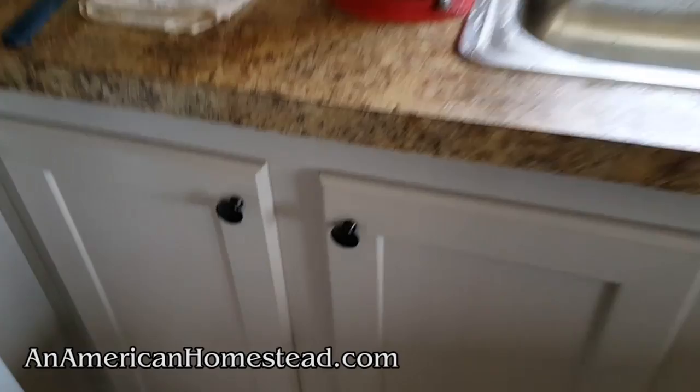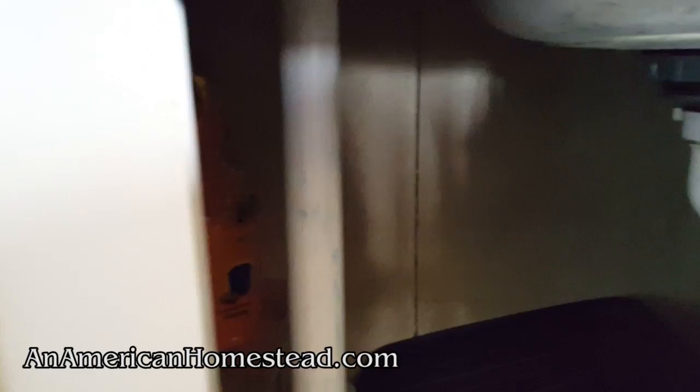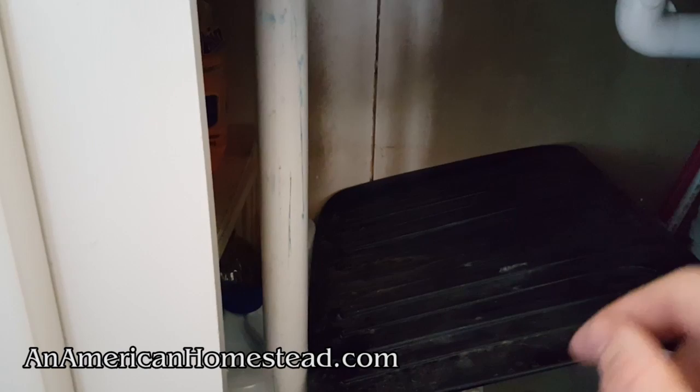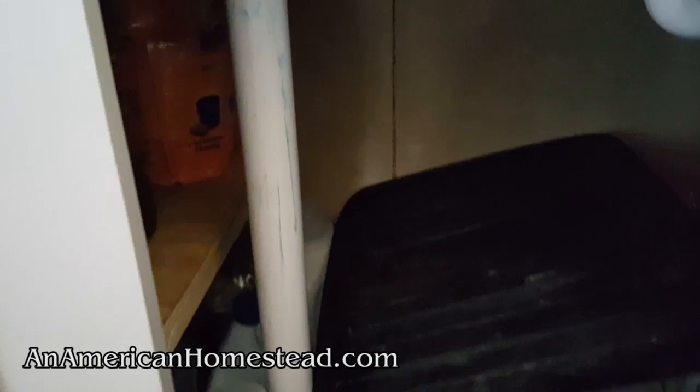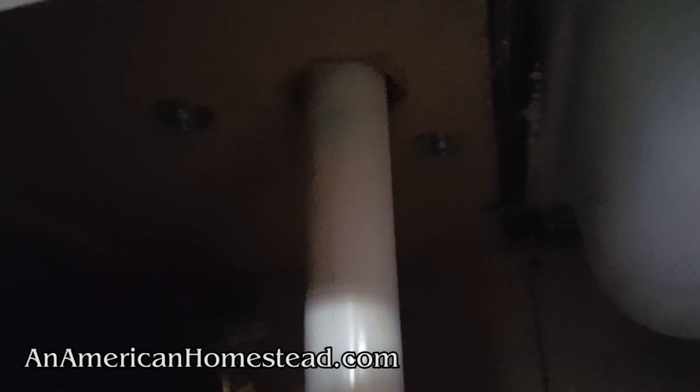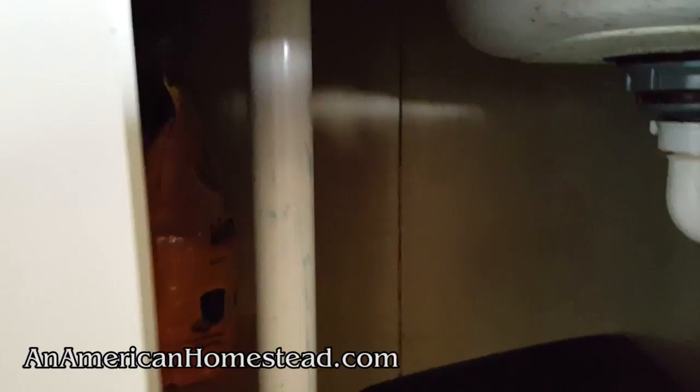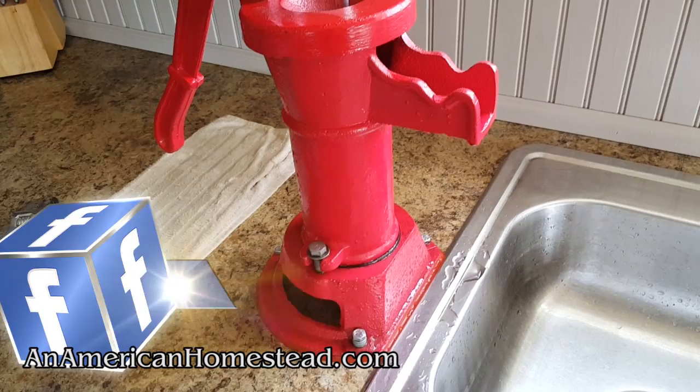Let me take you down below and show you how it's all hooked up. There's the pump at the sink — all you gotta do is look down here and you see the pipe that's connected. It runs down through the house and below the house it runs to the pipe that goes underneath the house over to our storage tank underground. You may have watched a video where we were digging the trench to put this pipe in. It's held down with some bolts at the base with a pipe coming through the sink.